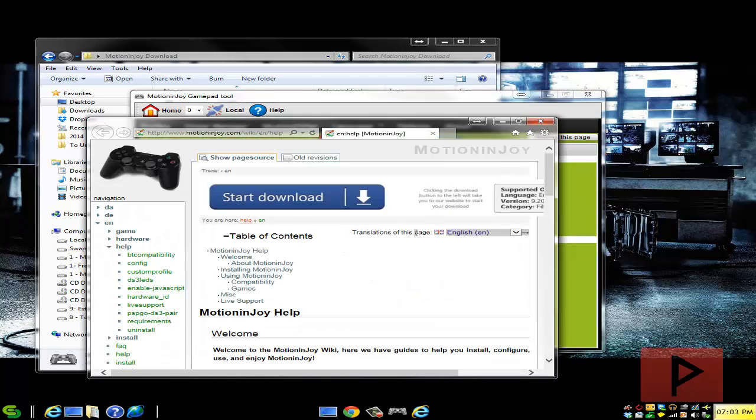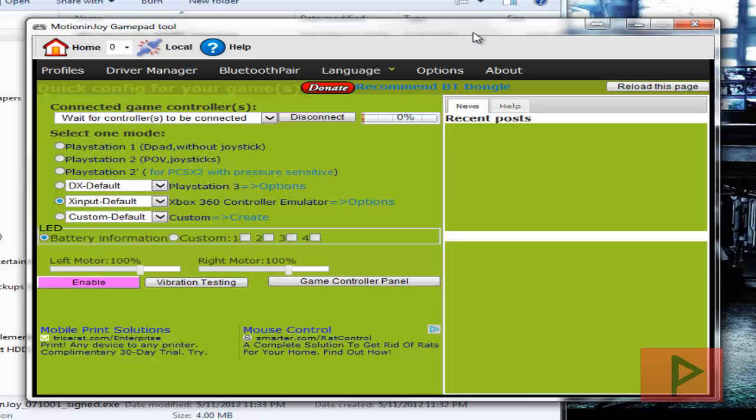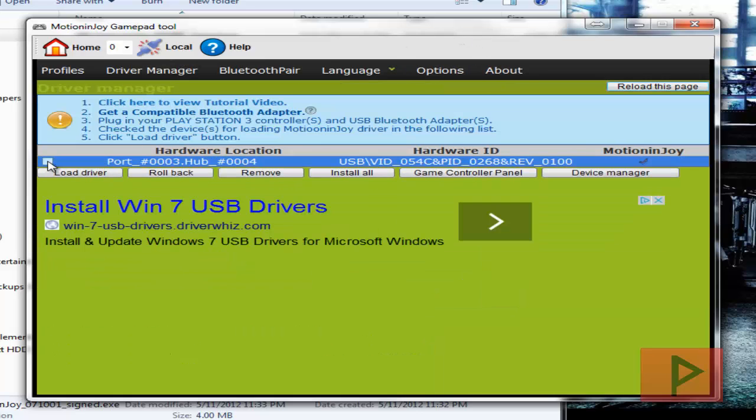What's going to happen is the website will pop up, so you can exit that — that's fine. At this point, go ahead and connect your PS3 game controller. I'm using the official one; your luck may vary if using a clone or duplicate of the PS3 controller. If it works, great; if not, get a different controller. Once plugged in, go to Driver Manager and click on the little icon and click Load Driver.